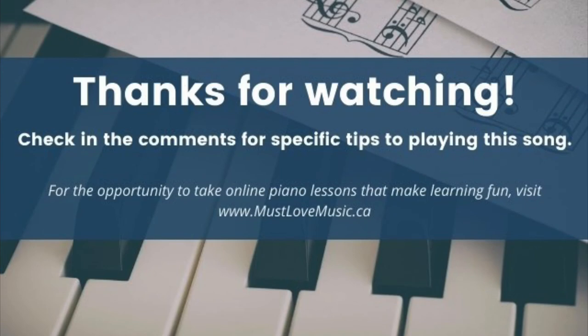Thank you so much for watching. Be sure to check in the comments below for specific tips to playing this song. And for the opportunity to take online piano lessons that make learning fun, visit mustlovemusic.ca.